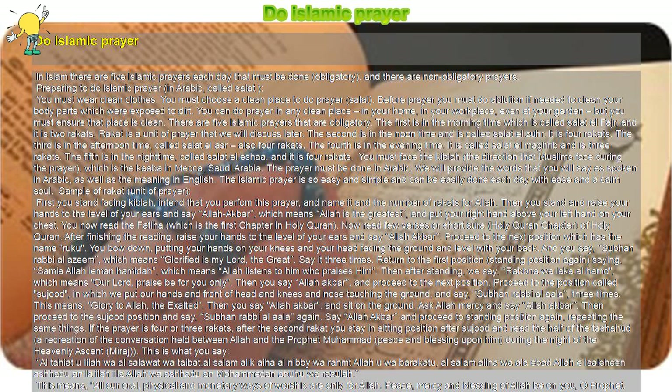After finishing the reading, raise your hands to the level of your ears and say Allahu Akbar. Proceed to the next position called Ruku: you bow down, putting your hands on your knees with your head facing the ground and level with your back. Say Subhana Rabbiy al-Azim, which means 'Glorified is my Lord, the Great.'